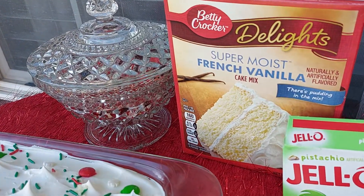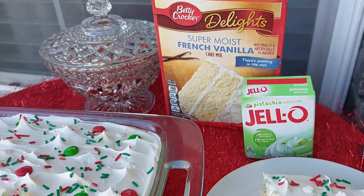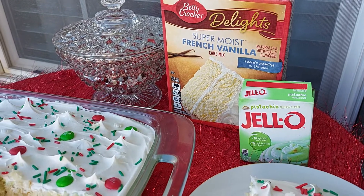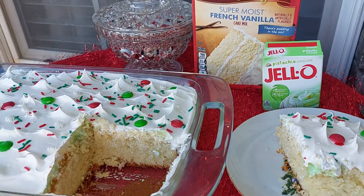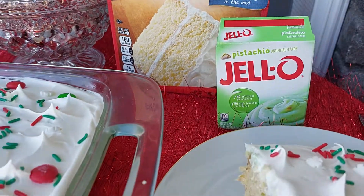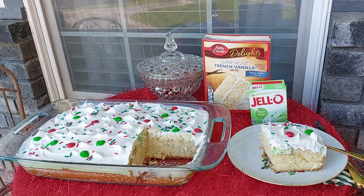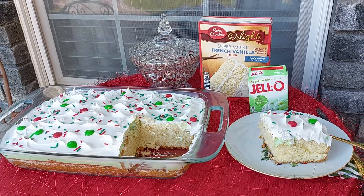First time using the French vanilla cake mix. You could use the red velvet cake on the bottom and then the pistachio pudding mix — that'll be red and green. I was going to use the lemon pudding, but I decided to go ahead and make it red and green and white for Christmas. I hope you guys all have a wonderful day. We'll catch you tomorrow. Thanks for watching. Bye-bye.